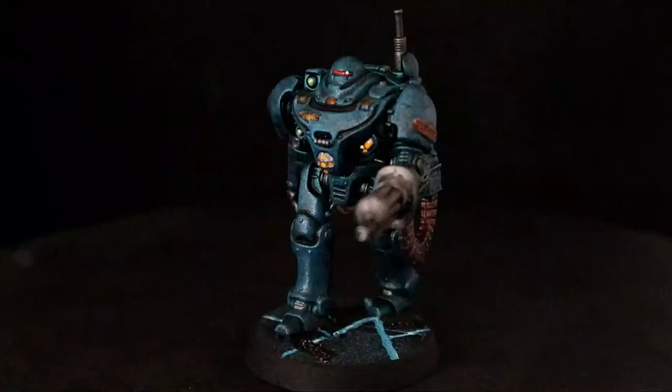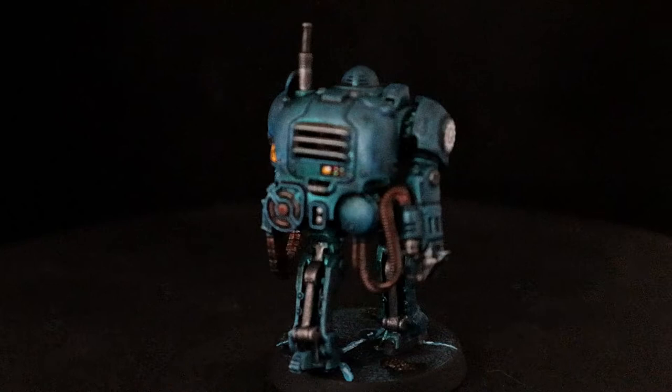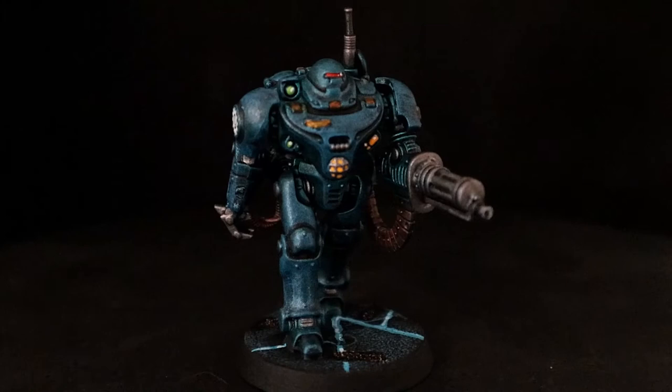Lately I've been all about dirty robots — I don't know why. I did the AMBOT robots and they came out really clean, but I wanted these guys to be very gritty and dirty. I could probably take the weathering a lot farther, but lately I've been painting more about character and less about preciseness.